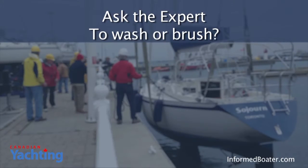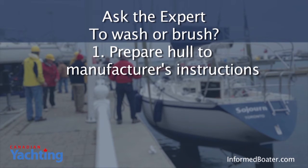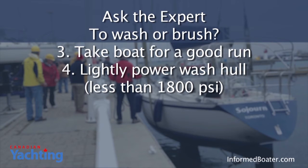So the answer to the question — to wash or to brush — is this: after the boat's bottom has been properly prepared according to the manufacturer's instructions and you've applied at least three coats of Micron CSC, take your boat for a good run just before haul-out to wash off any accumulated growth. When the boat is hauled, power wash the hull with just enough pressure — less than 1,800 PSI — to take any growth off the hull but not to remove more pigment or resin, which contains the biocide, than is necessary. Make sure the hull can take a fresh coat of bottom paint in the spring, and do your best to contain any materials washed off your boat to protect the environment.